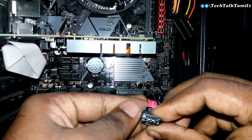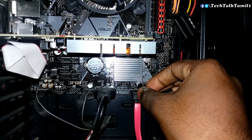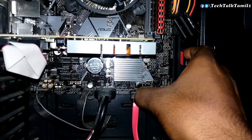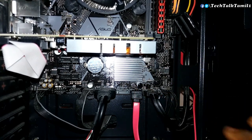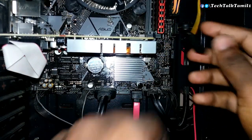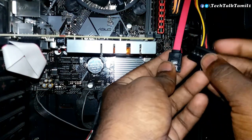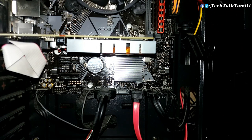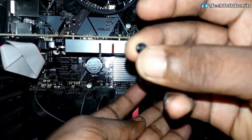On the other side, check the SATA port and connect the SATA cable. Once connected, the lock clicks into place. The SSD is secured with two screws added. Make sure the screws are properly set.